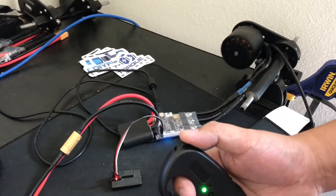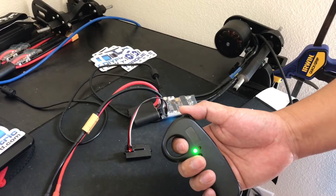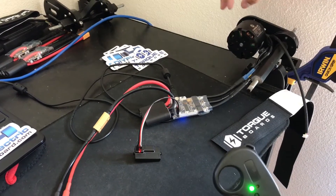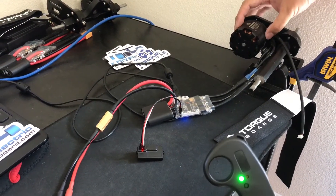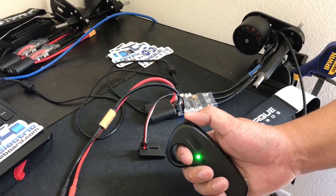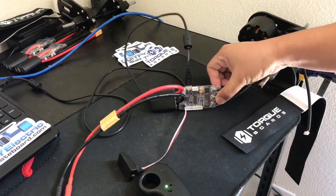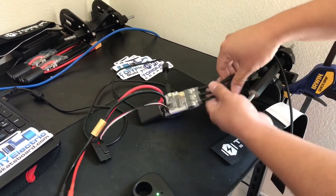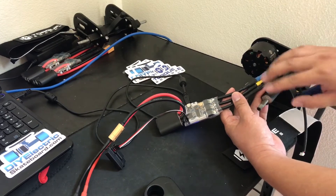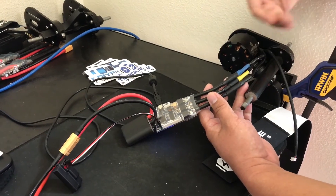When I throttle this, this motor we have here is our 6355 190 kV e-power motor, and here we have our VESC. Here we have three wires that go into our motor. Typically, if you're running sensorless, these wires can be plugged in any direction and then you can see the direction that the motor is spinning.